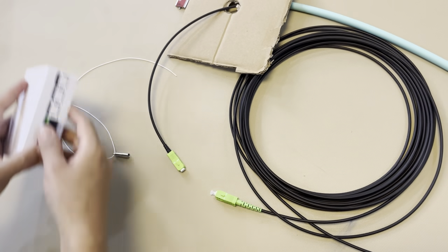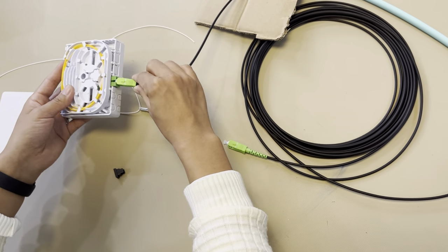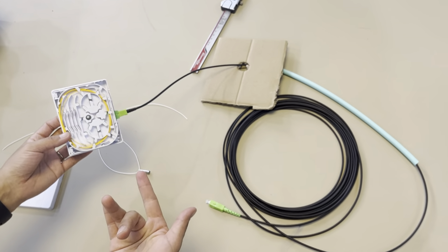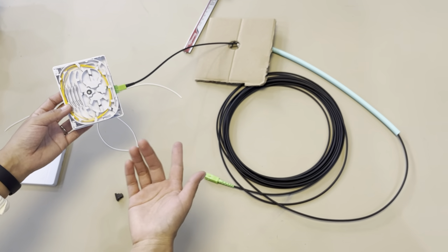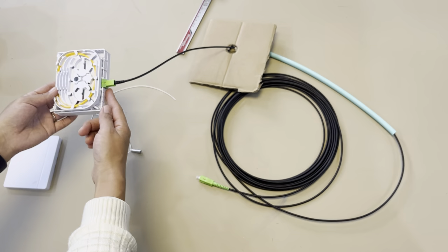It's just like a normal connector — and then push it. So this is the whole application for the wall and conduit conductor connectors.